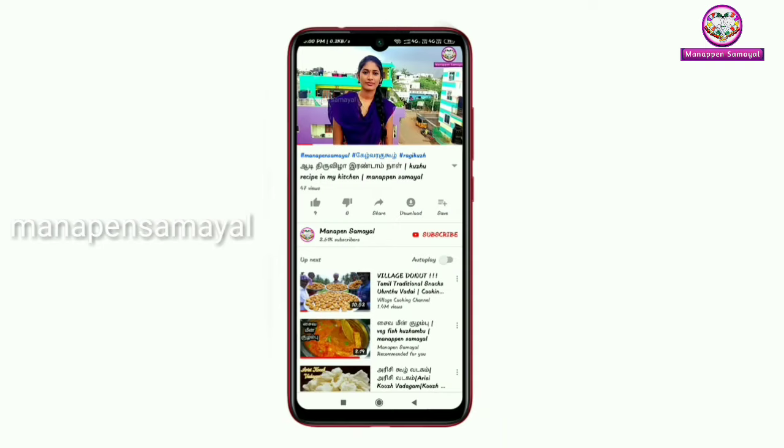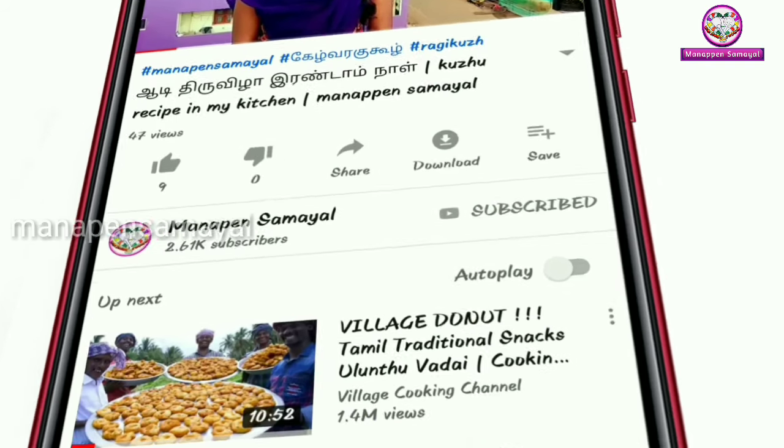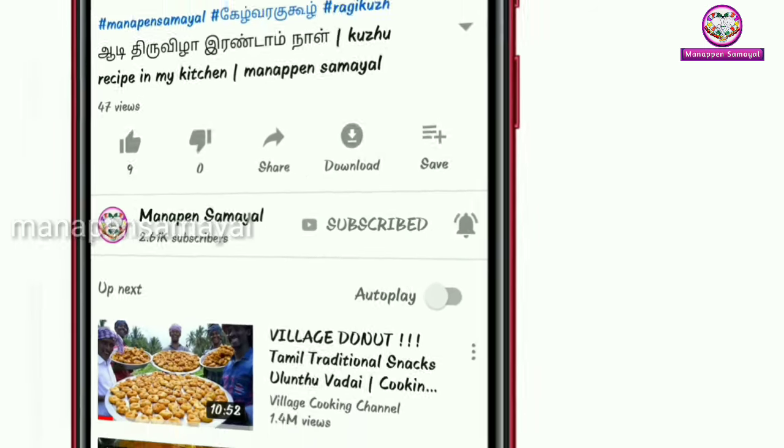Friends, we are watching Manapain Samayel. You will be following the video. Click the bell icon. You will be following the video and we will be updating our latest videos.